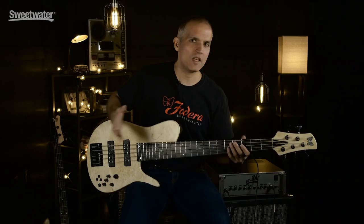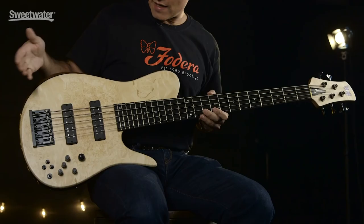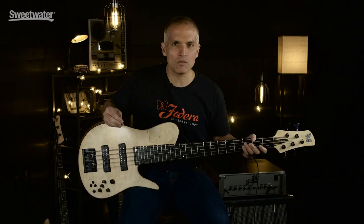Continuing with the Fodera Custom Shop theme, this is another Fodera Custom Shop instrument. This is an Imperial, and this has a beautiful box elder top on it.